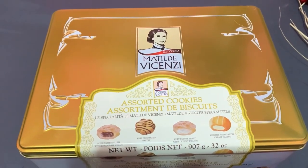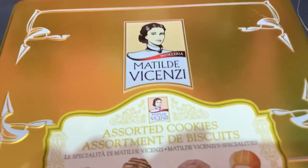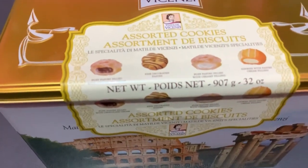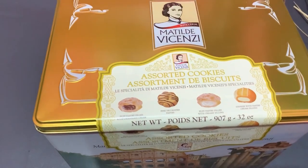Hey guys, what's up? How are you? I hope you're all doing fine. Today, as you can see, I have a box of biscuits. These biscuits are like pastries and they are very, very delicious. I had these when I was in year three — it was a really long time ago — but I remember that I really like them.